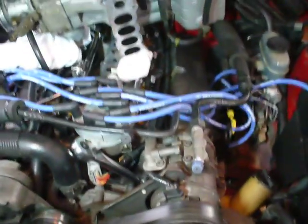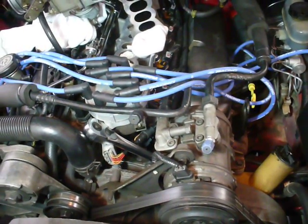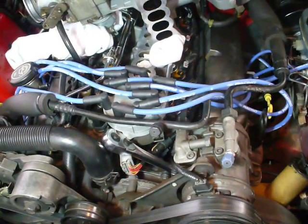You can purchase that as part of an upper manifold gasket set — it's about maybe $10 or $15. It comes with the intake manifold gaskets, the idle air control valve gasket, and of course the upper intake manifold gasket.